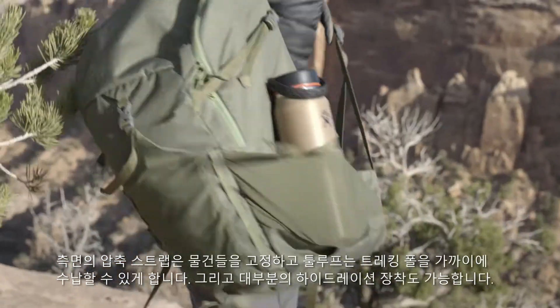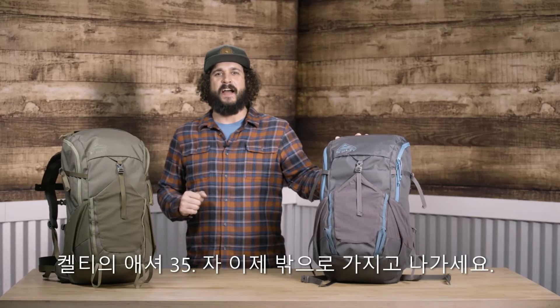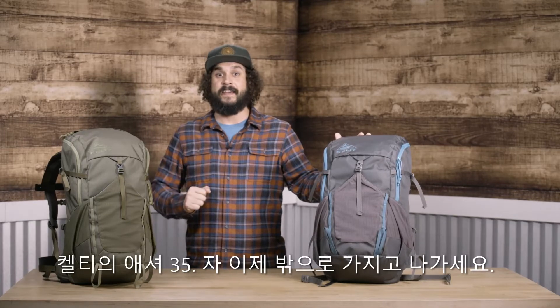It's compatible with most internal hydration systems too. The Asher 35 from Kelty. Let's take this outside.